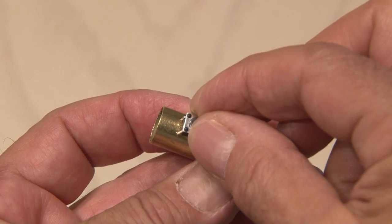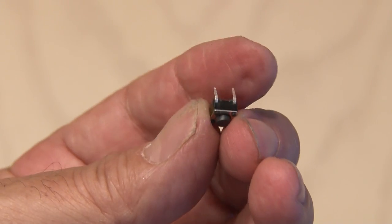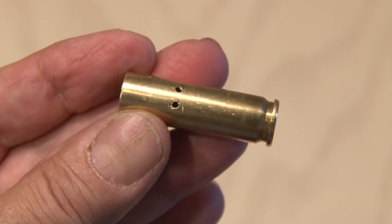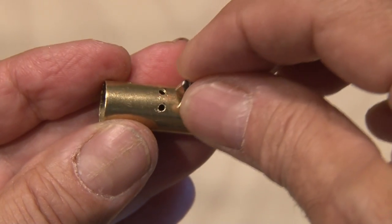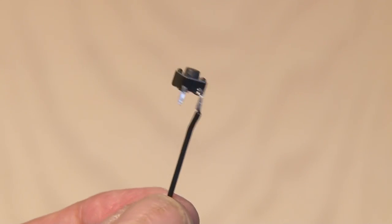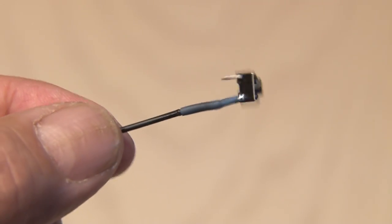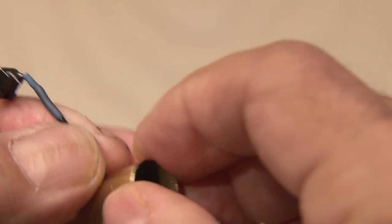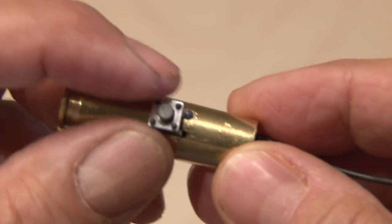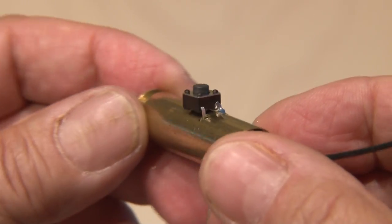So let's get to that momentary switch, which we're going to mount right on the bullet casing. I trimmed off two of the four legs of the switch because we only need two for this project, and drilled two small holes exactly where I wanted the switch to go. One wire will go to one leg of the switch, so I soldered that in place, and then I'm going to put a small piece of heat shrink tubing to prevent any shorts. Now it's time to feed the wire from our switch inside the hole and pull it out the end. The other leg of the switch will simply be bent down and soldered on the inside, so it makes contact with the casing.